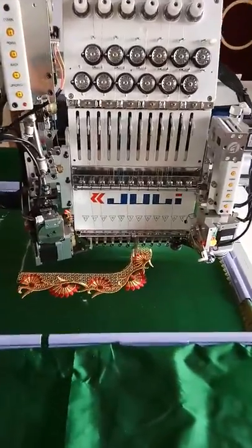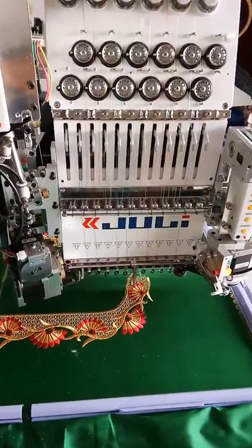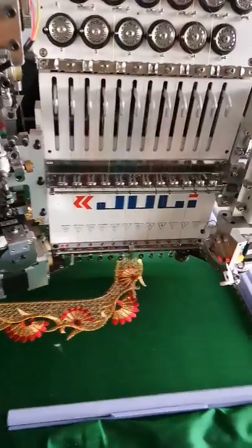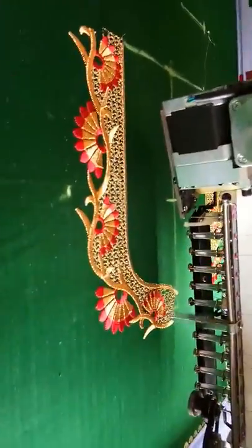Hi friends, today I'm going to show you my new machine which I have purchased recently. It's a computerized multi-needle single head embroidery machine - it's Julie brand. I just wanted to show you how it is working. I'm just working on a blouse neck back design.